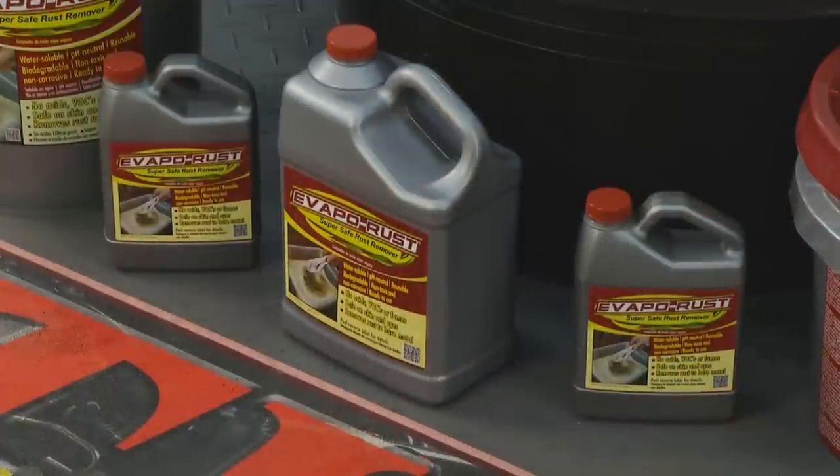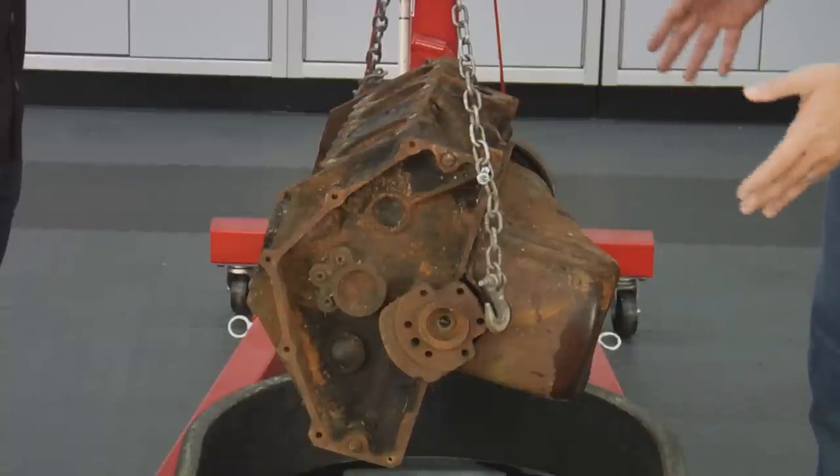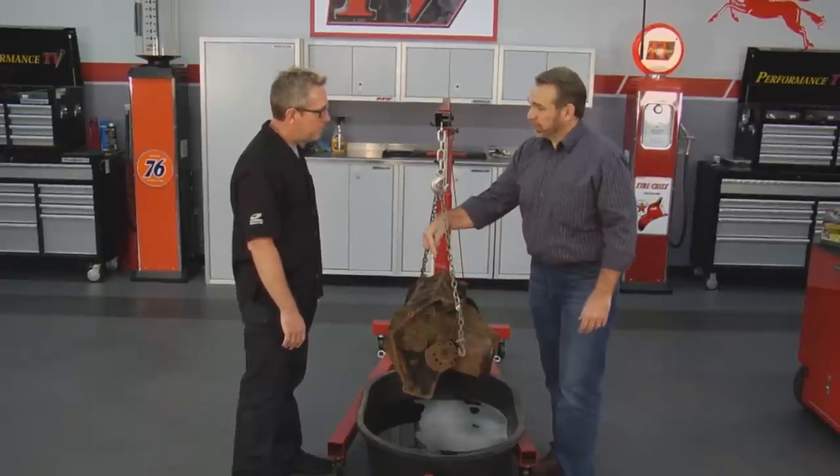Evaporust will remove rust from any surface. The key is to find the correct application. In this case we can't really immerse this in something small, and it's too rusty to use the towel method. So we're going to soak it in something pretty large — a tub from a farm and ranch store, about $35, with about 20 gallons of Evaporust in it. For de-rusting something valuable for your restoration, it's really very inexpensive. We'll lower it in and allow it to soak 24 hours, then pull it out and see the difference.